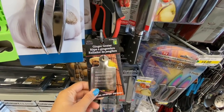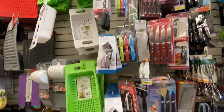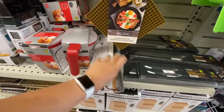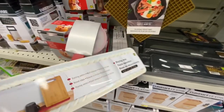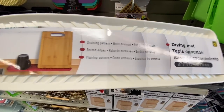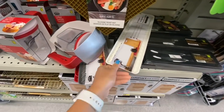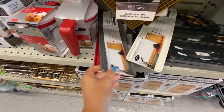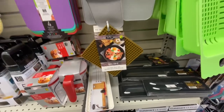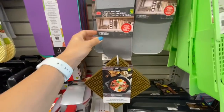This one is something new — it's a ginger grater for two dollars and it's stainless steel. Lots of knives we have already seen. This is a new item — it is a dish drying mat, great for smaller areas on your kitchen counter. You can see the measurements on the side and it is for two dollars. They have three different color options: white, gray, and red.